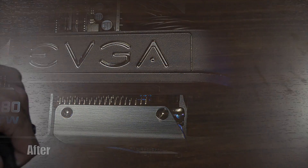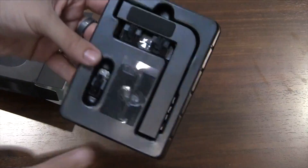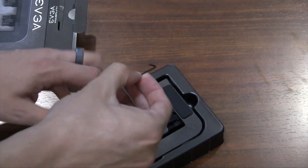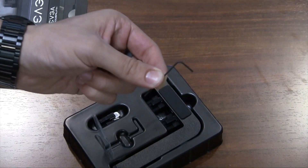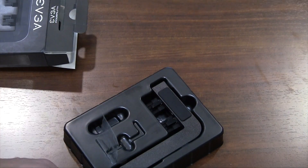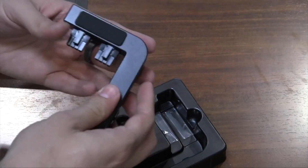Let's take a look at what you get inside the box. First we have a manual. Next we have an allen wrench — we will show you exactly what this is used for in just a bit. We also have an additional six pin connector and we have the EVGA PowerLink itself.